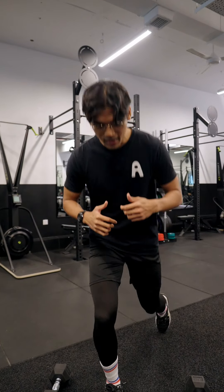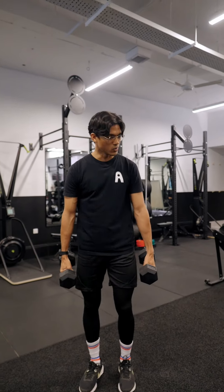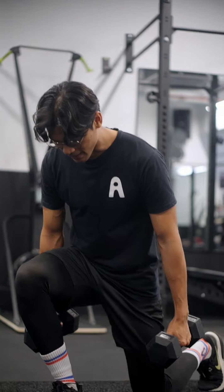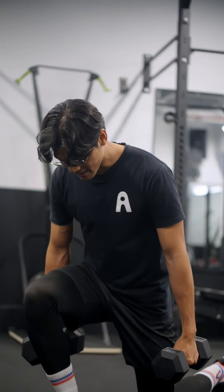If you're feeling a little bit advanced, grab a pair of dumbbells and add your own weight. Same thing — lean forward, tap the knee, down and up. Just keep that breath focused: down and up. And that's the reverse lunges.